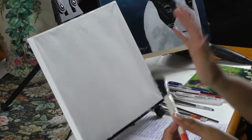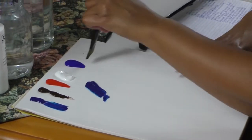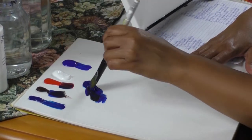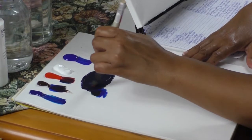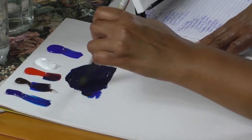I got the canvas a little bit wet, so I'm going to go ahead and mix my colors. I've got some phthalo blue, some ultramarine blue, burnt umber, and cad red medium. The reason I put the burnt umber and the cad red medium is to gray this back a little bit, because I don't want it to be too overpowering.